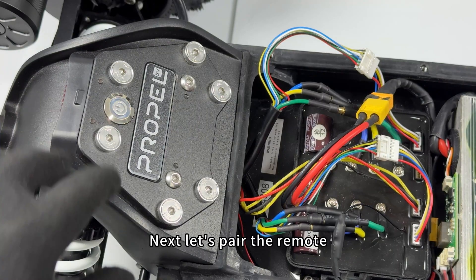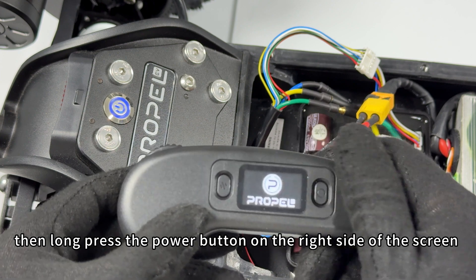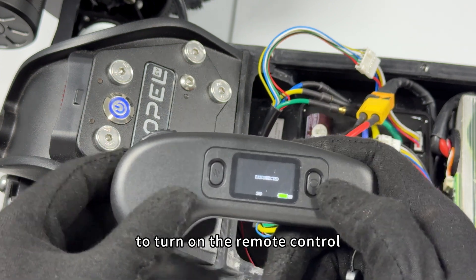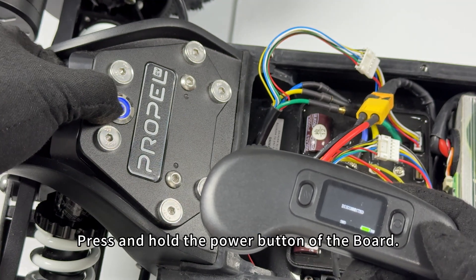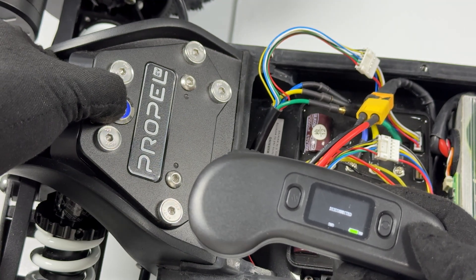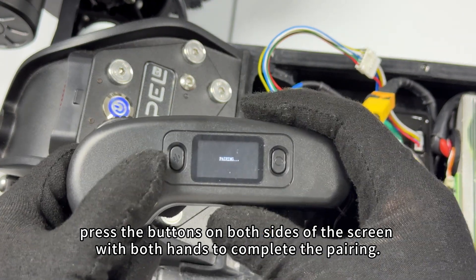Next, let's pair the remote. First, turn on the board power. Then long press the power button on the right side of the screen to turn on the remote control. Press and hold the power button of the board. When you hear a beep, press the buttons on both sides of the screen with both hands to complete the pairing.